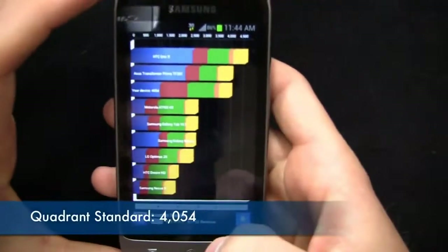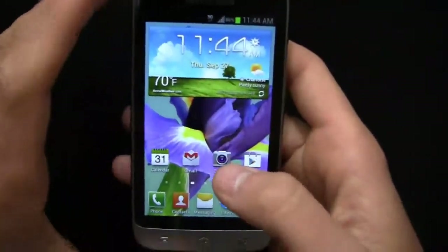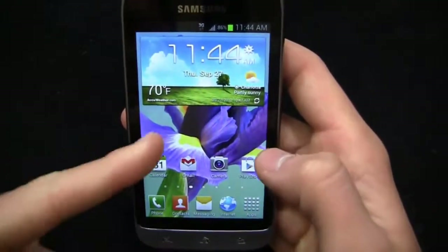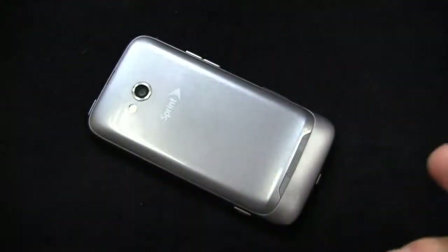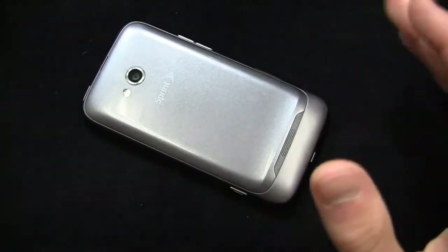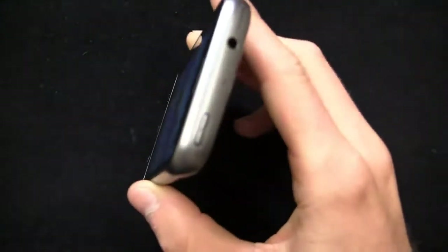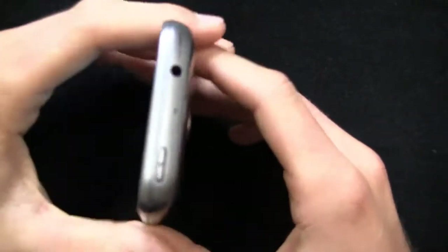4,054 on Quadrant Standard. Take it with a grain of salt — it's not always indicative of day-to-day performance, but that's a pretty impressive score given the price point of this device. The Galaxy Stellar's design is a little bit different — buttons are a little different, overall look and feel is different — but 4G LTE on Verizon with very similar specs is free after rebate. I'd like to see Sprint mark this down to at least $49.99.